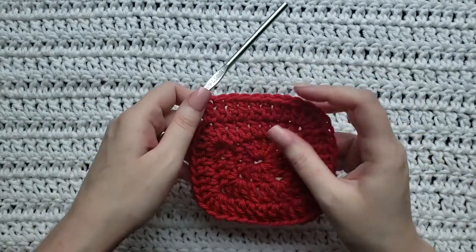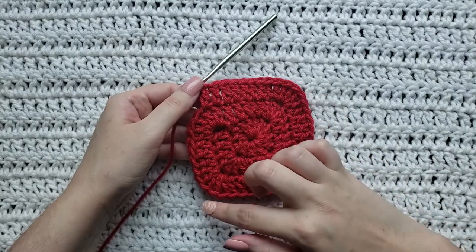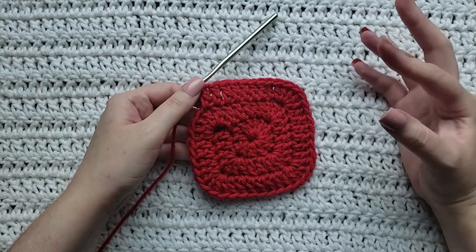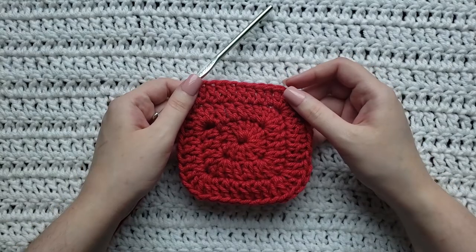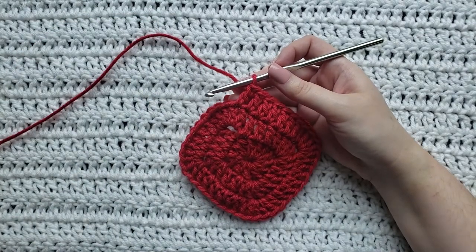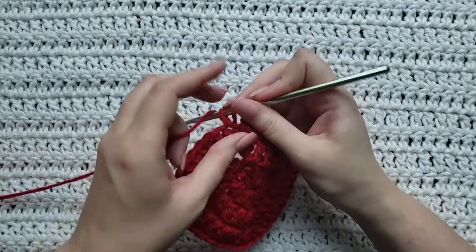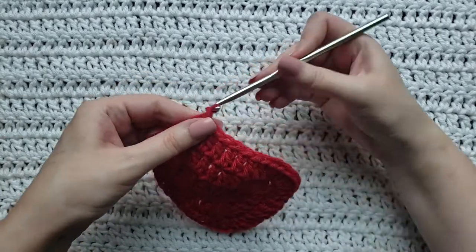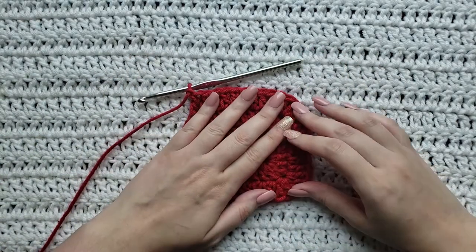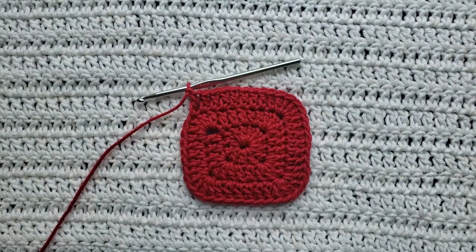If you want to continue, repeat the pattern of five double crochet at each corner with one double crochet in each stitch between corners until your square is as big as you want. To finish off, come to the stitch at the corner next to the chain-three space so you know you're at the end of your round, make one double crochet into that stitch, then fasten off your work. This evens out the side of your square so everything matches. That is how to make the spiral granny square.